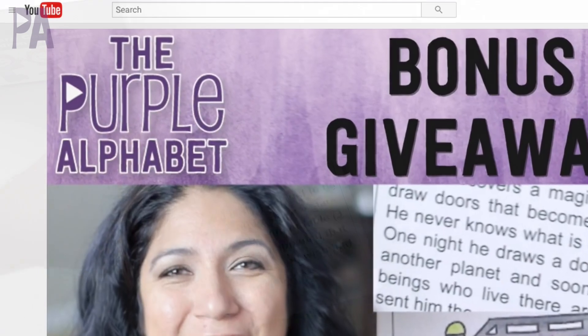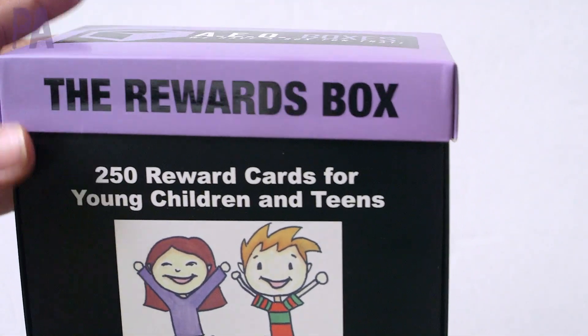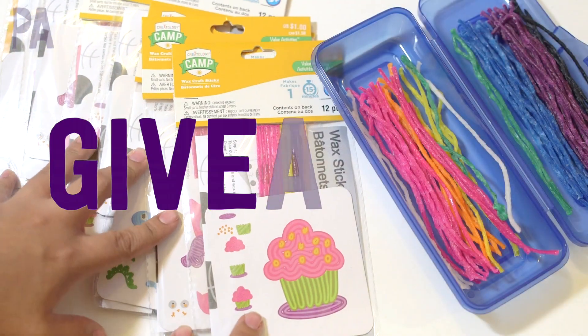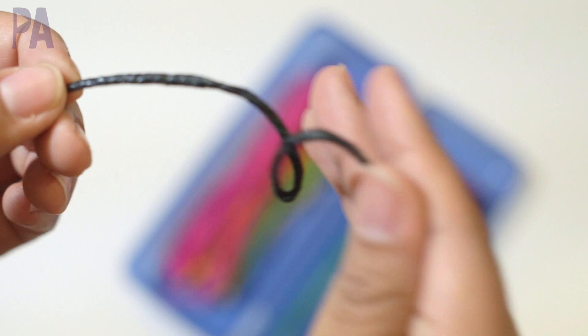I just want to remind you guys I have two contests going on. One that ends today, Wednesday, and that's for the Storytelling Box and the Rewards Box, so make sure to go and enter for that. And I have another one that ends on Friday, and that's from the video this past Monday for the Sticky Wax Yarn Sticks. Really fun stuff — you might want to take advantage of that.